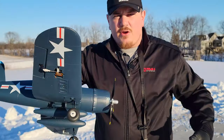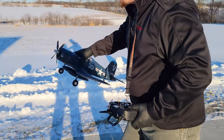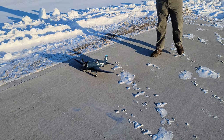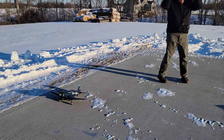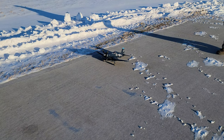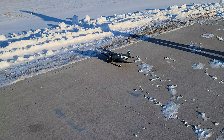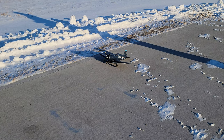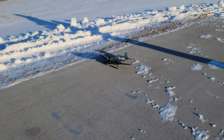Without further ado, we're going to fly. It's very cold this morning and the camera crew has been gracious enough to let me get away with this. This does come equipped with the Reflex V2, so we're going to fly it stabilized only, and it also has auto leveling. No flaps on this model, so it's going to be kind of a speedy one. On 2S 1300, here we go.